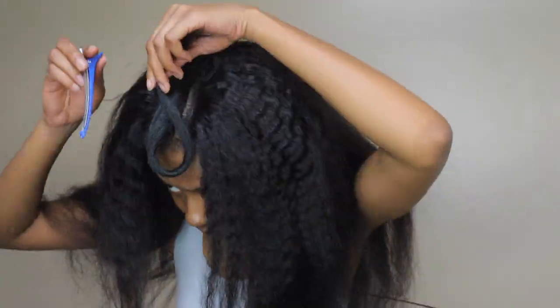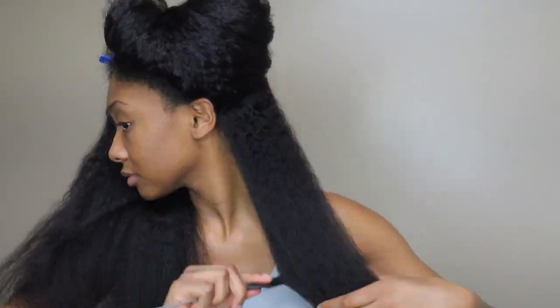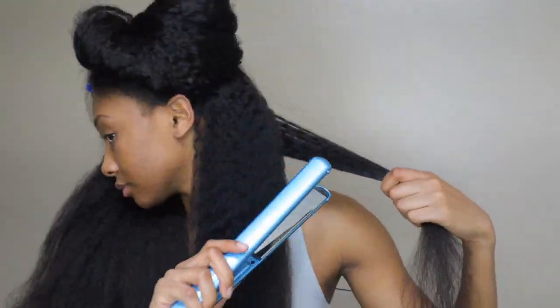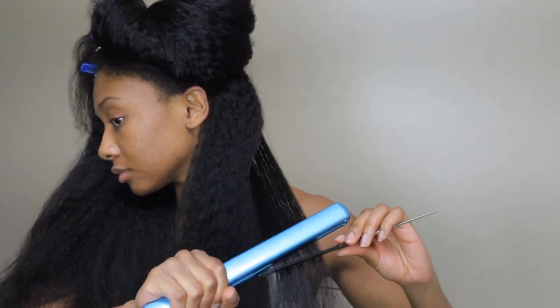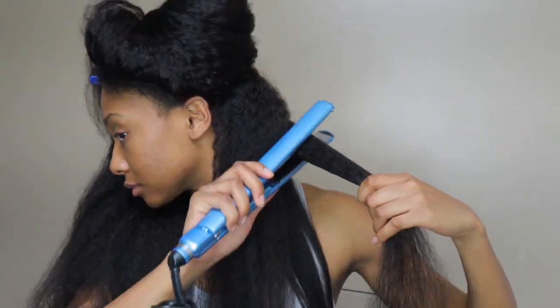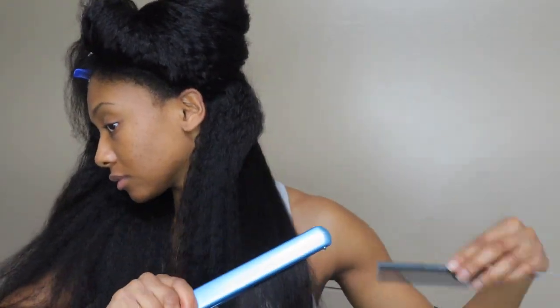I'm going to pin this up and start straightening the hair. You may notice that my hair doesn't really match it because my hair is black and this wig is brown. I didn't even think to dye it — I should have done a water dye on it but I didn't. So I'm just going through and straightening the wig. I could have left it in its natural state, but I felt like my natural hair didn't really blend with it and it was way too big for my liking, so I decided to straighten it.